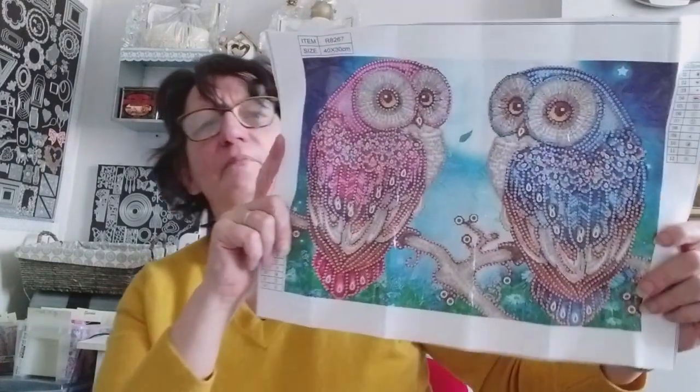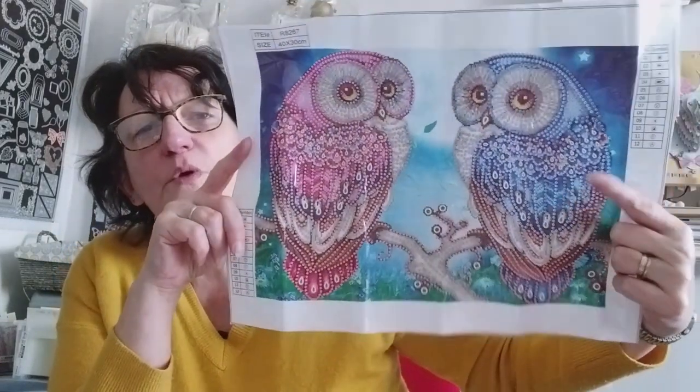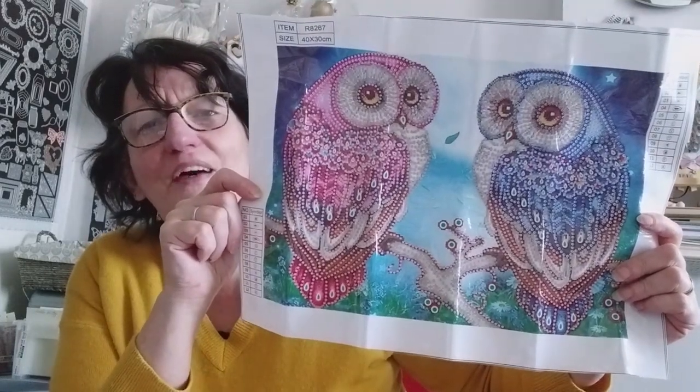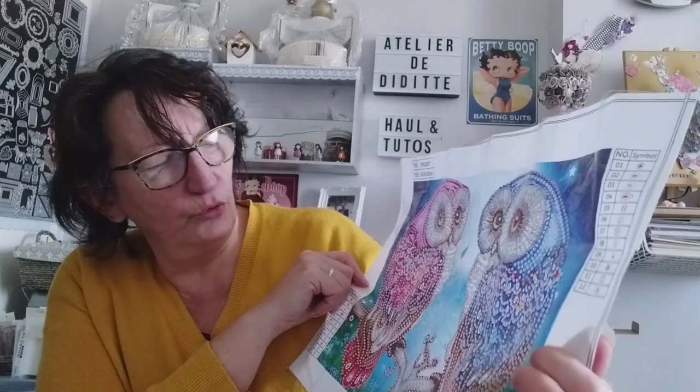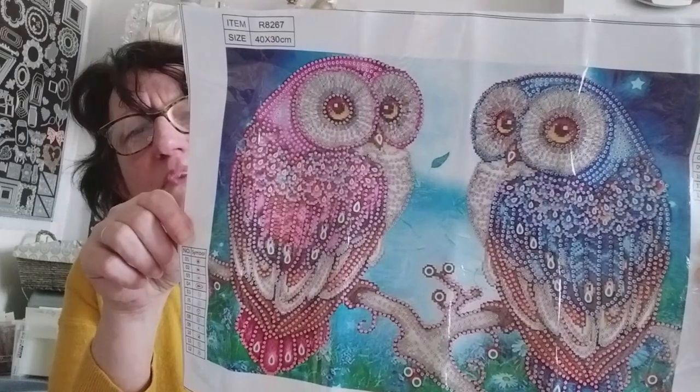Vous savez que j'aime bien ces petites bébêtes. Vous vous demandez lesquelles. C'est quelles bébêtes que Didi aime bien. Je vous les montre. Les hiboux ! On va dire qu'il y a Monsieur Hibou en bleu et Madame Hibou en rose. Des chouettes ou des hiboux — je ne sais jamais vraiment.